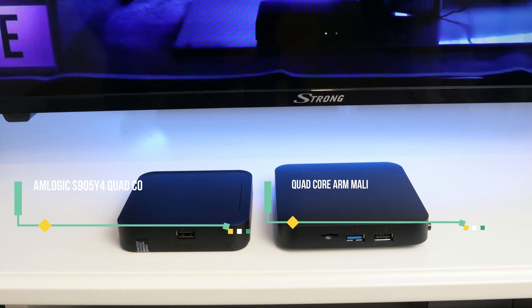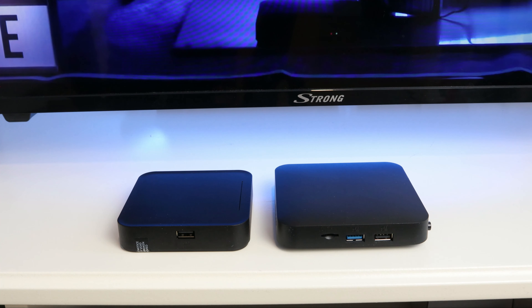There is also no microSD connection. In return, there is more computing power. At the end of the video, we will provide you with both datasheets so that you can see the full comparison.